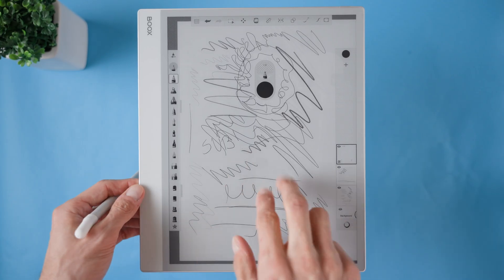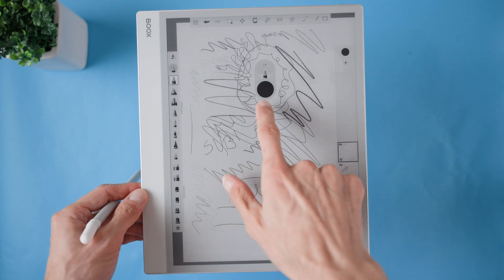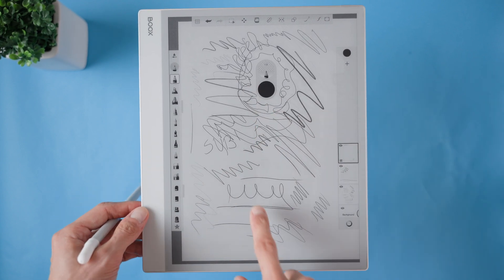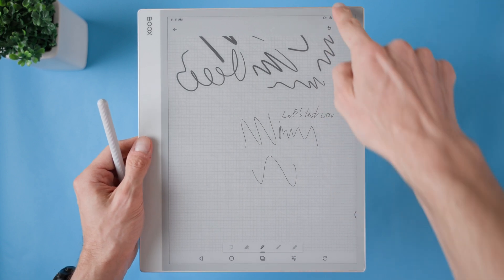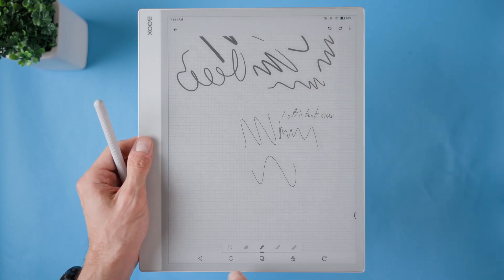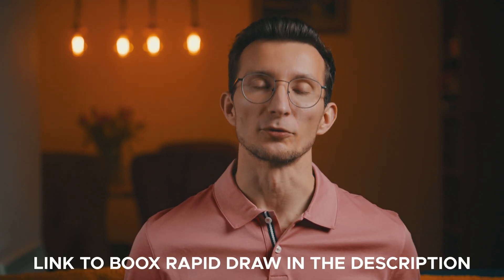That said, my experience with it has been mixed. Sometimes the app freezes my original app. If I write for more than five seconds, I notice the screen may freeze too, and in rare cases the app even closes entirely. So while it's a cool tool, it's not perfect. I've seen others having more luck with it than me, so if you want to try it yourself, I've linked it in the description below. Leave a comment to let me know how your experience has been with this app.